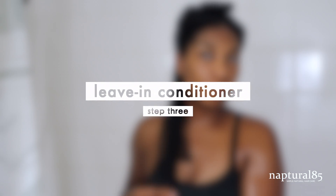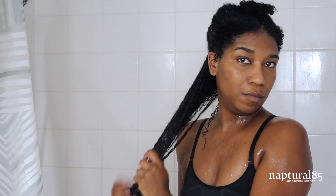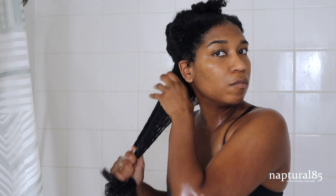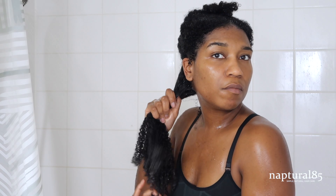Step three is a leave-in conditioner. I always use a leave-in conditioner before styling my hair. The Melanin Twist Elongating Style Cream does have moisturizing properties, but it's not a leave-in conditioner — it's designed to be a styling cream. So I like to make sure that I use a leave-in conditioner specifically designed to condition and moisturize the hair long term, and I work that in all over the section.